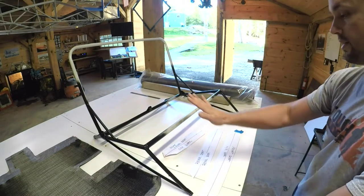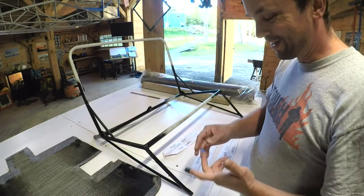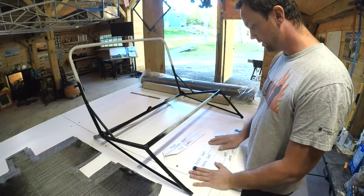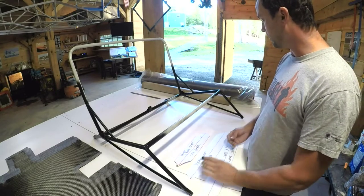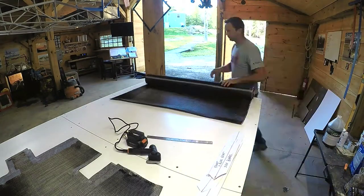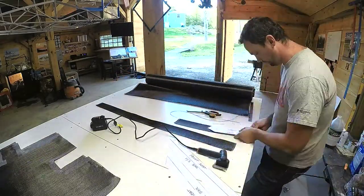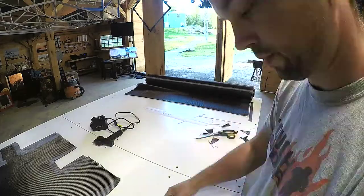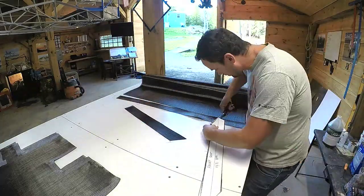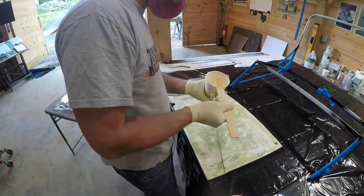The seat pans hopefully will never have to come off — I did already have to remove one because I goofed up. I'm going to cut the templates out of the 2x2 twill. I've done enough composites by now to understand the value of a really good pair of scissors, and this electric wheel cutter you see me using takes it to a whole other level. There are some tools worth their weight in gold and that is one of them.